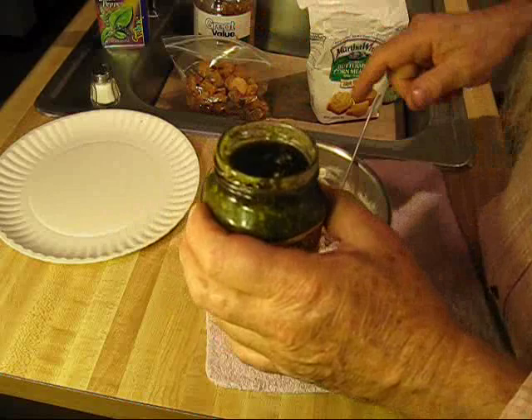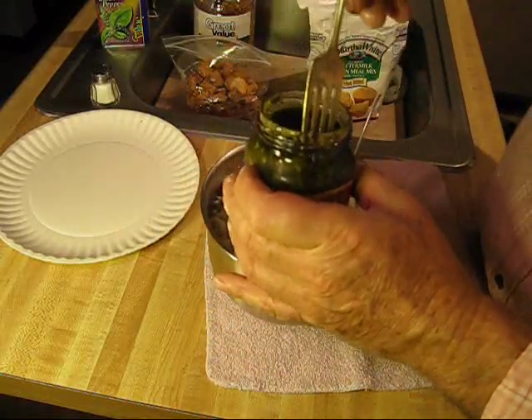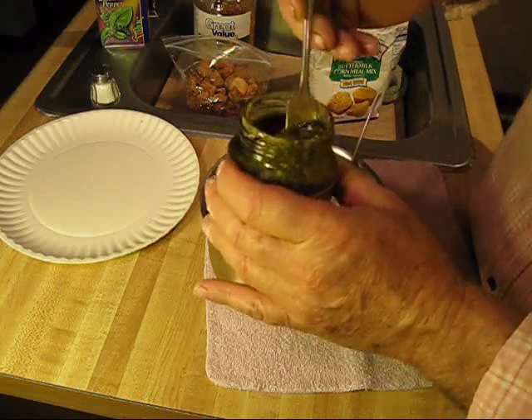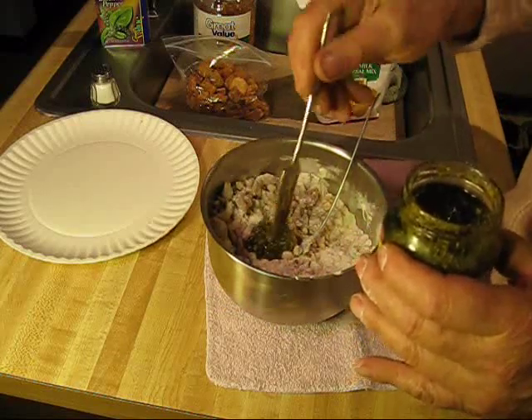It's basil pesto. I got it at the store. I like it in my cornbread. You see about how much I got? I'm going to put that in there.